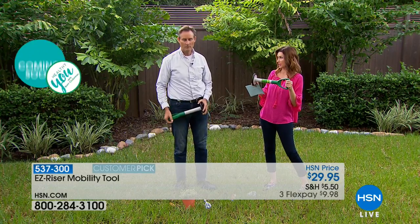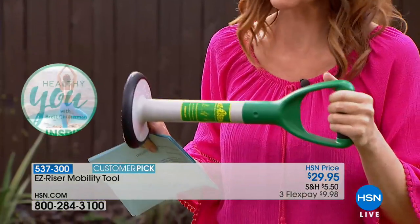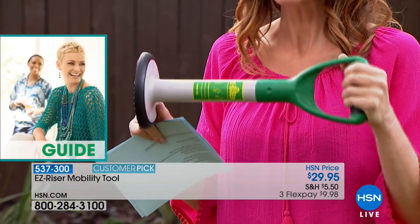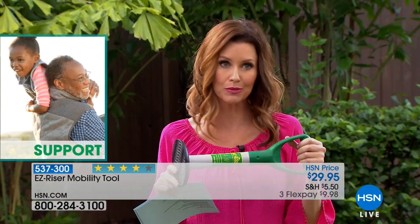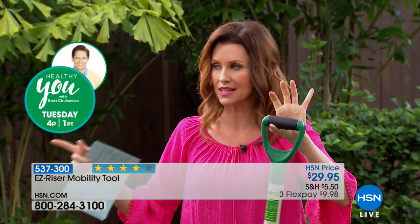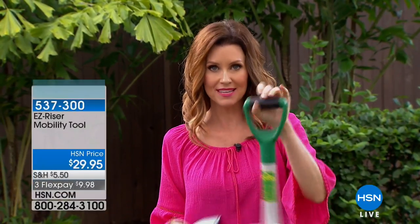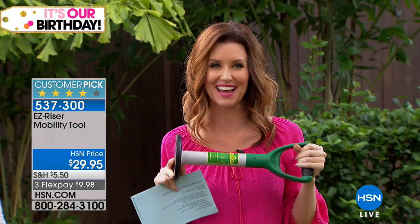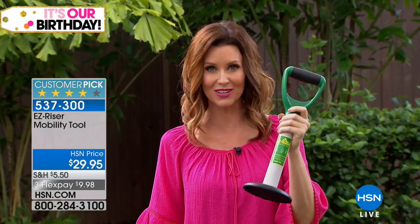This is a stability tool that actually provides stability. Your cane isn't designed to help you get back up — it's designed to help you walk. Once you've dropped something, you can't use a cane to get back up. This weighs about a pound and a half and is small enough to keep in a bag. It becomes your solution wherever you are, inside or outside. We love to celebrate inventors here at HSN, so we have a message from the inventor of the Easy Riser himself.